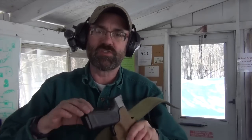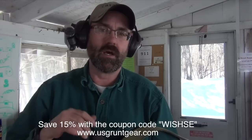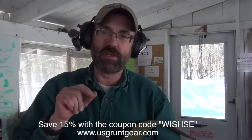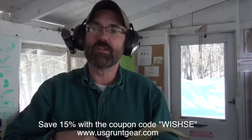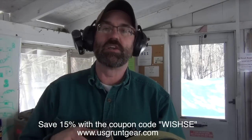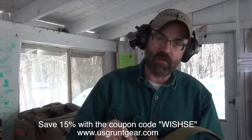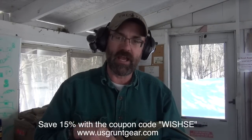And it covers the trigger guard in such a way that provides maximum safety. So that's my two cents on U.S. Grunt Gear's TacFit holster. I own them for both the Smith & Wesson M&P line, which I like very much, and the Glock line, which I also like very much. So if you're looking for a top-quality holster that allows you speed while giving you good retention — sort of a duty rig or outside-the-waistband holster — I seriously urge you to check out usgruntgear.com. If you mention WISH-SE when you're filling out the order in the promo code box at the bottom, you can save yourself up to 15%.